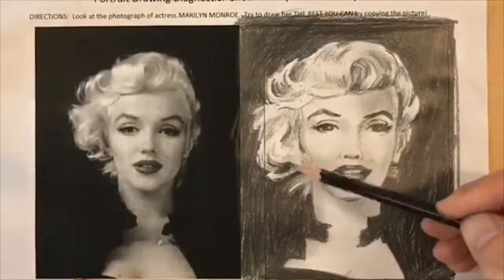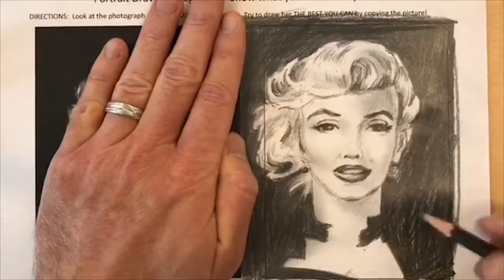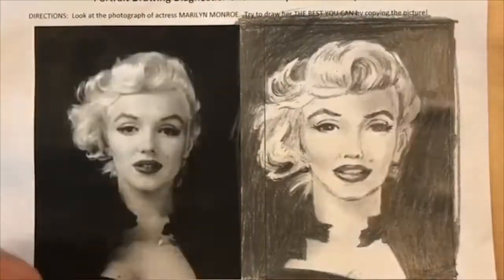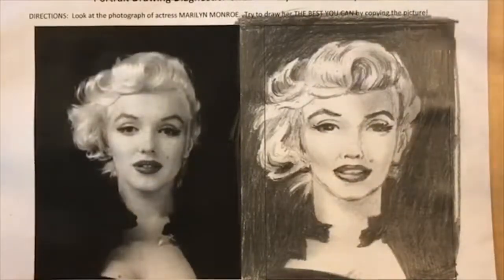Don't forget to use your eraser as a drawing tool also to enhance highlights. Now I'm covering up the photograph and just looking at my drawing to see if it stands on its own without comparing it to the photograph.